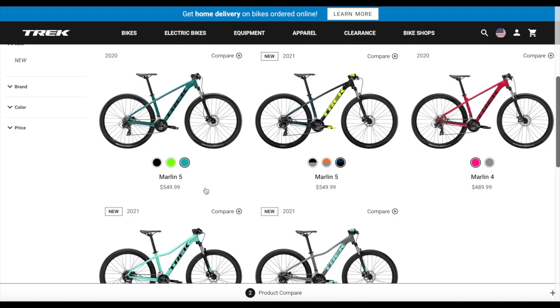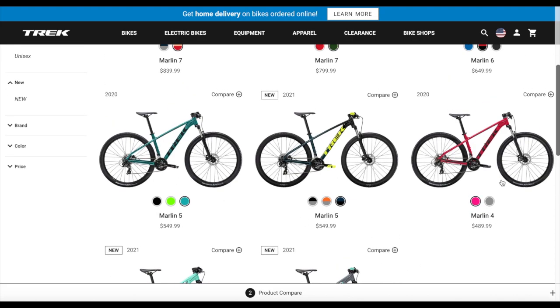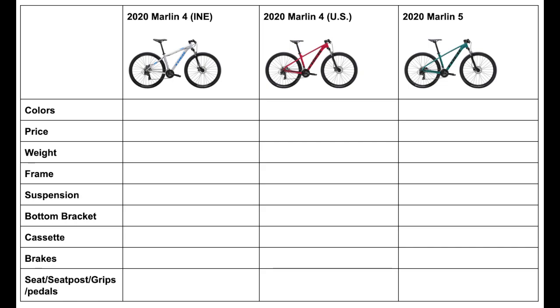I haven't seen too many videos on this either so I figured it might help some people out. I'll probably put all of these differences in a table at the end of the video so it's easier to read.